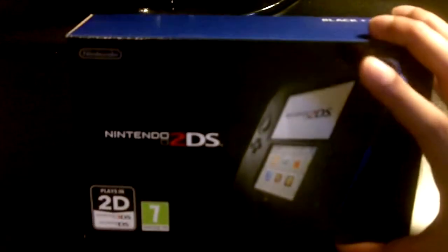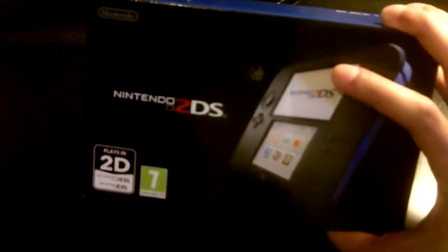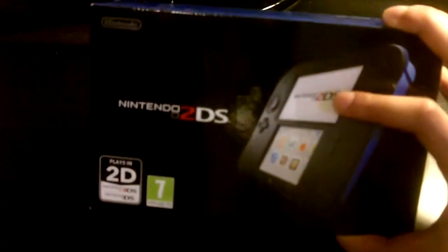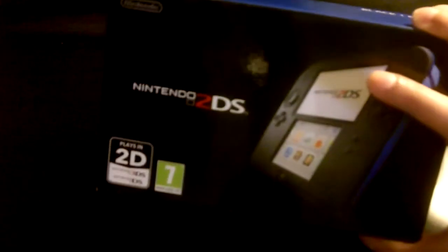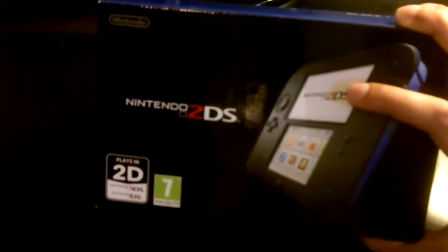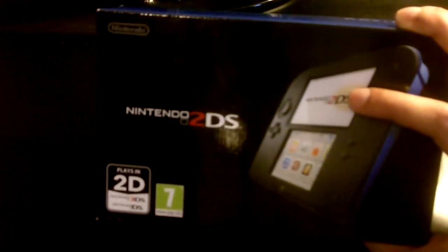So here we go, the start of the show — Nintendo 2DS right here. The reason I got a 2DS and not a 3DS is: one, I don't have the money for it, and if I did I would obviously buy it. But the other reason is because I probably won't use the 3D function of the 3DS. The reason I got a 2DS is mainly because I wanted Pokemon. Apparently there are a few features in Pokemon that use the 3D thing.